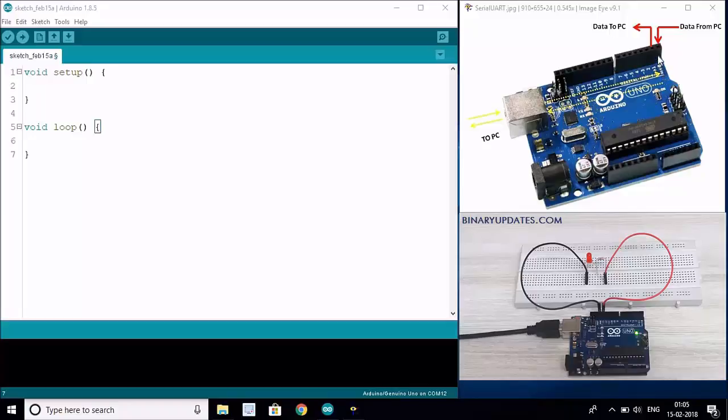Pin number 0 (RX) can be used to receive data from the PC, and TX pin number 1 on Arduino Uno can be used to send data to the PC. This TX and RX pin on Arduino Uno are internally connected to the TX/RX pins of the USB Type-B hub that you can see on the Arduino Uno itself.